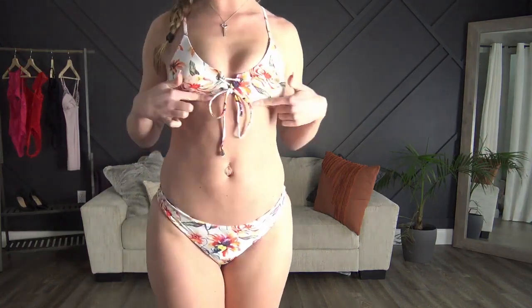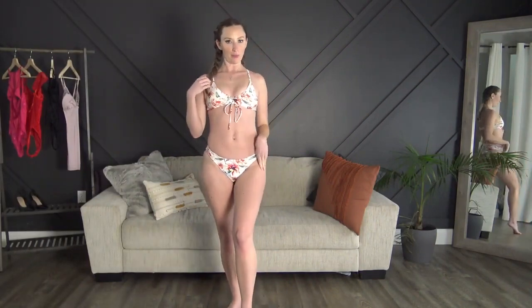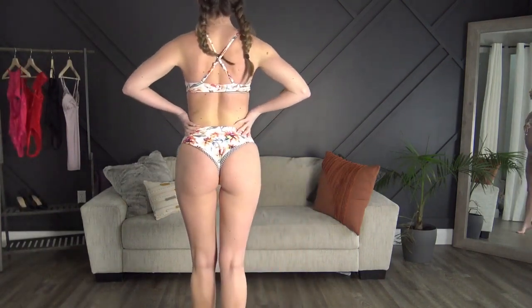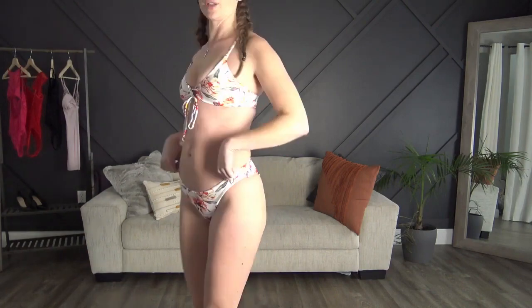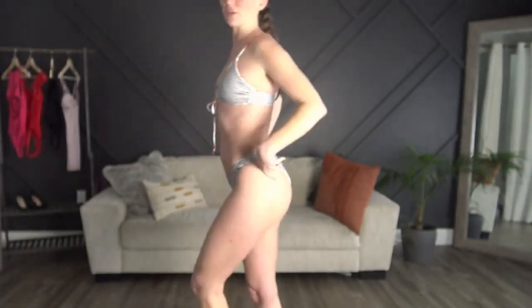Next up we have the floral one — this closure adjusts how tight or loose the top is. This is also the reversible one with black stripes on the other side, so we'll try the floral first then switch it over. The color is so so gorgeous. On the reverse side the straps are not reversible and neither is the string, but it adds a little pop of color to what could be a very plain bathing suit. Absolutely love it — the fit is perfect.